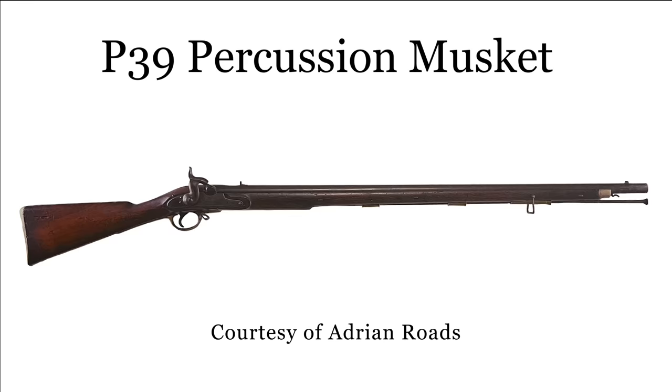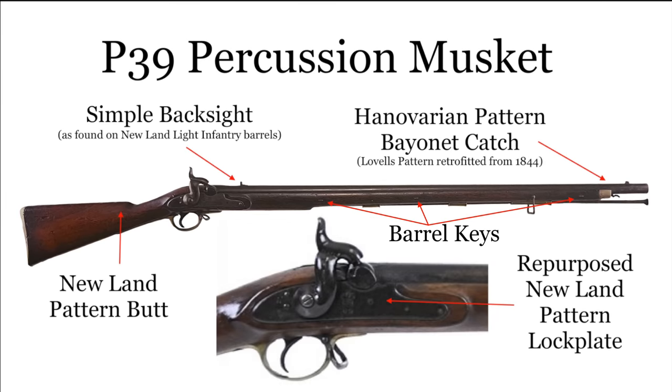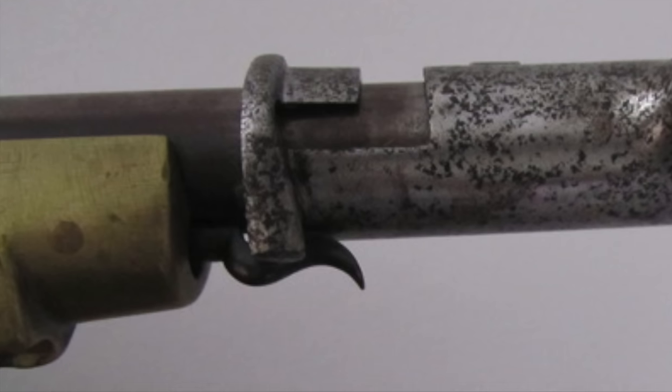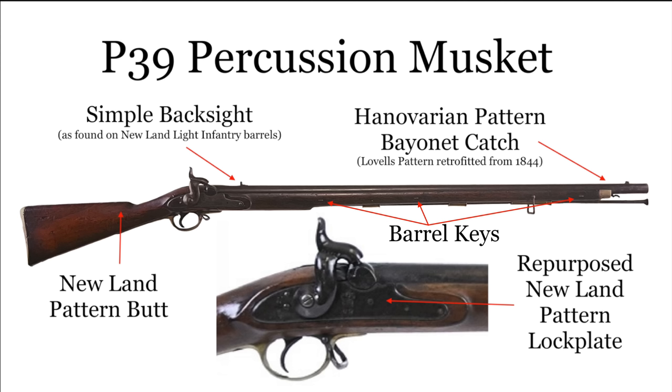Discounting George Lovell's back-action 1838 pattern musket that was only issued to the Guards, the first widely issued percussion musket was the Pattern 1839. This featured various older musket parts repurposed and mounted in a new stock. The New Land style butt became omnipresent, and the P39 featured New Land Light Infantry pattern barrels, including a back sight. The lock plate was a repurposed New Land pattern, and the barrel was secured to the stock with keys instead of pins. Importantly, action was taken to alleviate the tendency of the bayonet to move or fall off the barrel, with the Hanoverian-style bayonet catch — a spring clip that held the bayonet somewhat securely. These muskets were not conversions of earlier flintlock arms, but rather simply used various parts, some heavily modified, to realize a perfectly serviceable percussion musket.